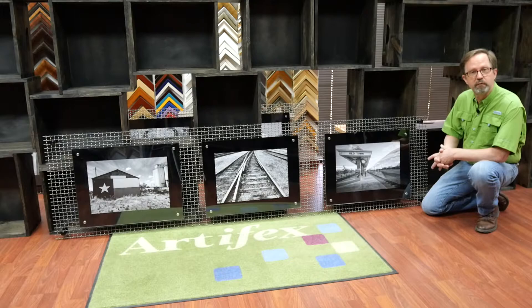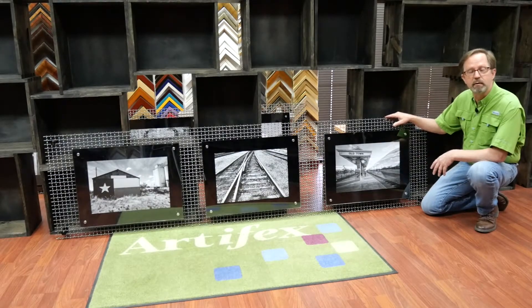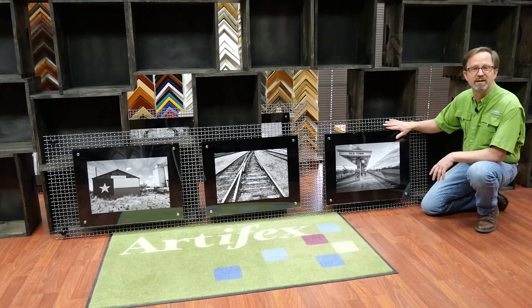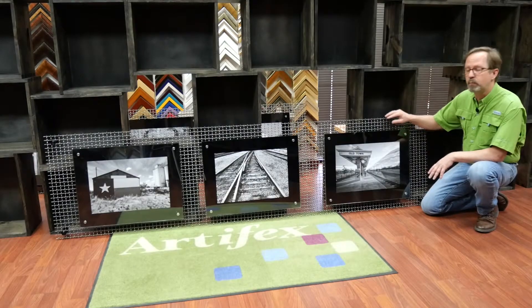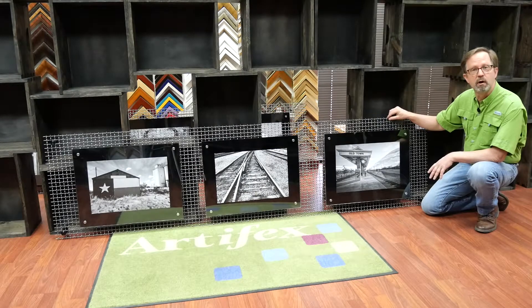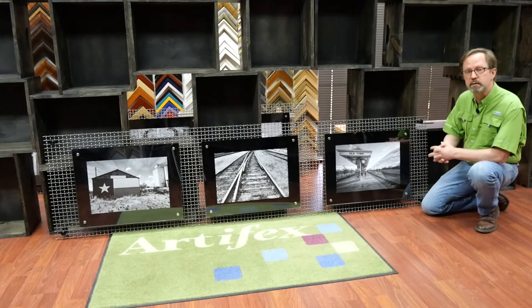We also learned in our research that these wire panels come in all kinds of really cool designs. This exact grid also comes in a stainless steel version, and we can put a stainless steel cap around the edges to finish it off and make it look really modern and contemporary.